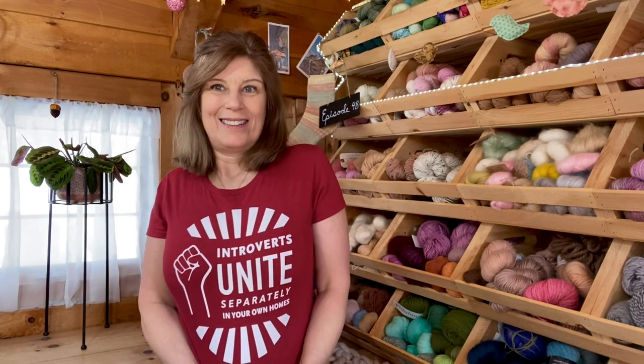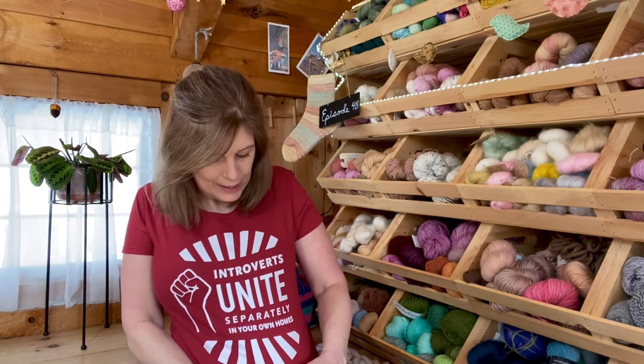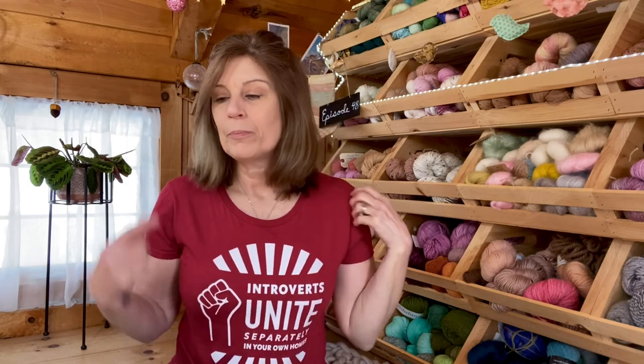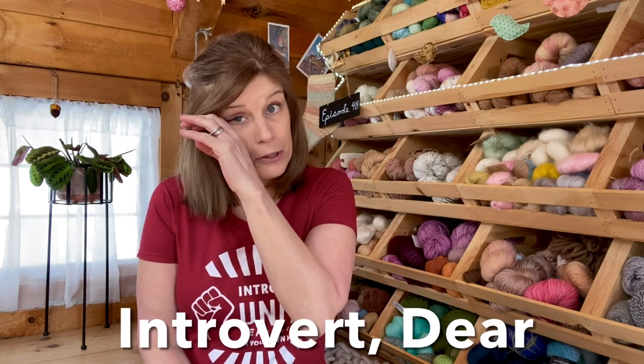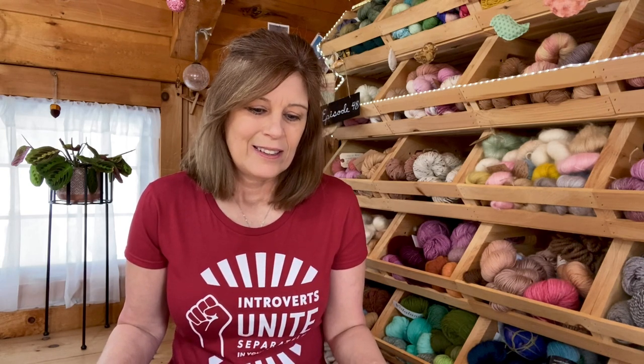I also got this t-shirt. Can you read what it says? It says 'Introverts Unite — Separately, In Your Own Homes.' I got this from a newsletter from a site called Introvert Dear. I saw that they sell t-shirts and thought this would be perfect. I love it.